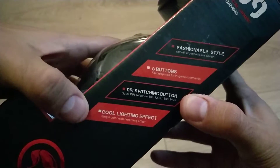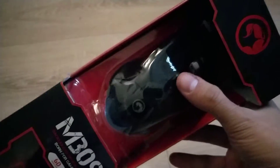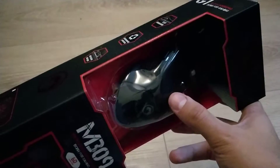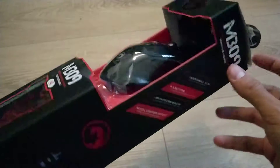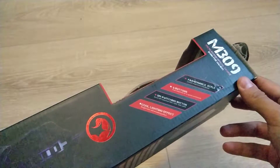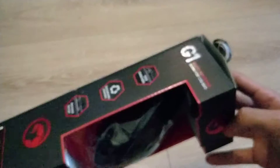You have a DPI button and a cool lighting effect. It has an LED inside with a blue color, and it only has one effect - a breathing effect. That's the only one. This isn't brand new - I just put it back in the box so I could do an unboxing of it.